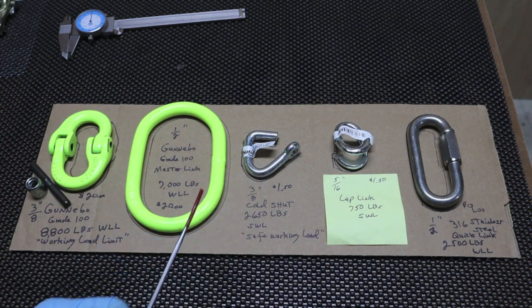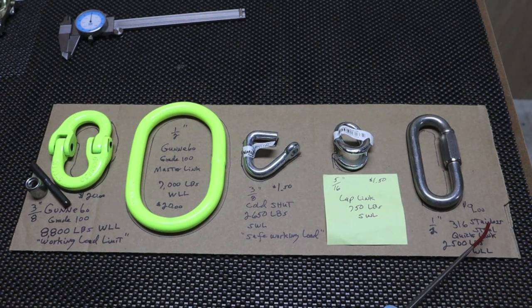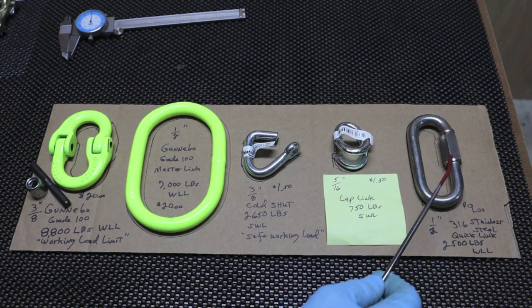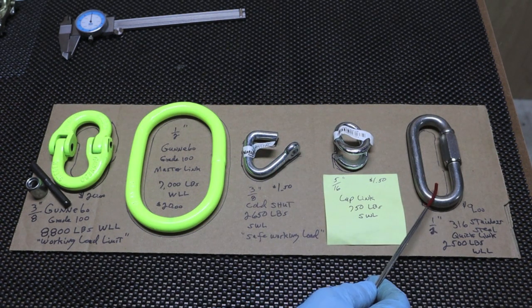This is a 3/8 inch cold shut. This is a 5/16 inch lap link. The stainless steel quick link on the far right is 1/2 inch, made in China. It's interesting to note that the 1/2 inch stainless steel quick link, properly screwed together uptight, has a working load limit of 2,500 pounds. While the 3/8 inch cold shut — and I'm going to discuss the proper way to connect and terminate these — has a safe working load of 2,650 pounds. So it actually has more working strength than the quick link.